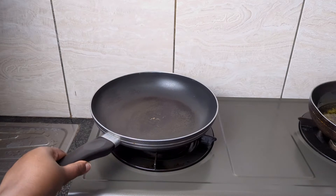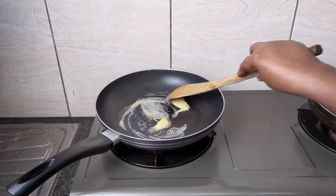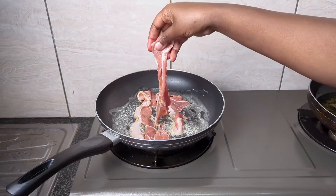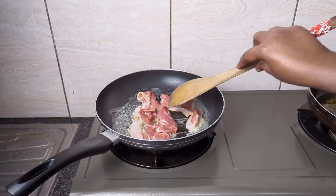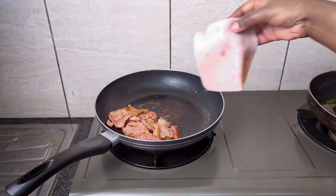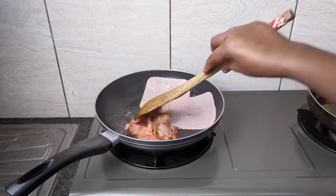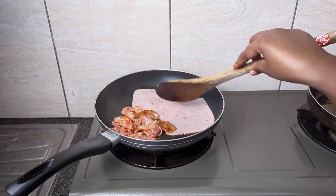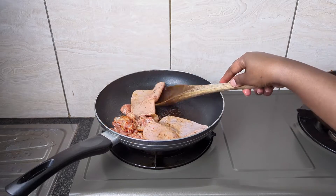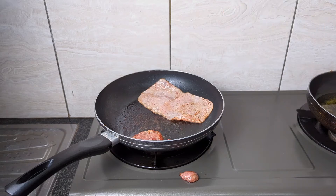First, I'll begin by melting butter in a pan and then I will add in the three slices of bacon. Once the bacon is almost ready, I will add in two slices of ham. Once the bacon and ham is ready, I will remove from the pan and set aside.